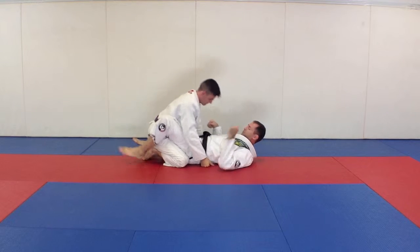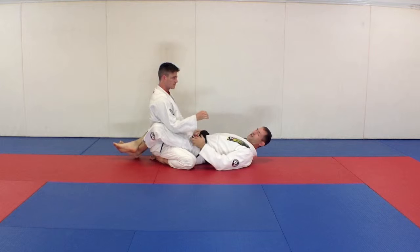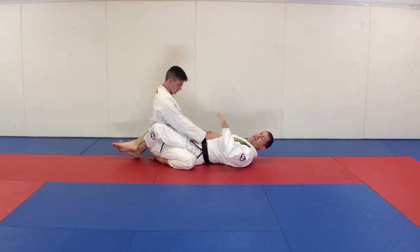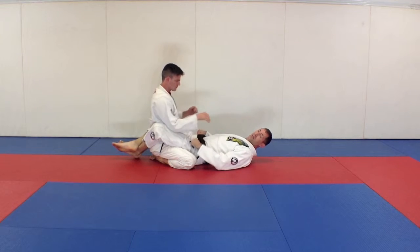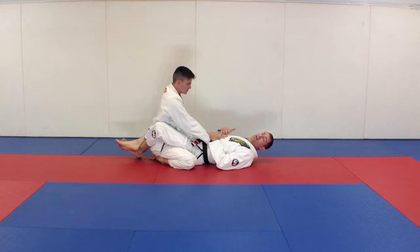Scissor sweep is the next one — it's a good sweep. It can be a little challenging once you have some more experience, but for beginners this one works great and it's perfect for self-defense because usually there's a lot of pressure coming forward.